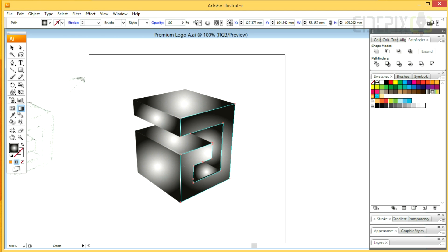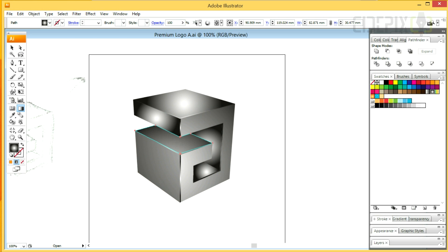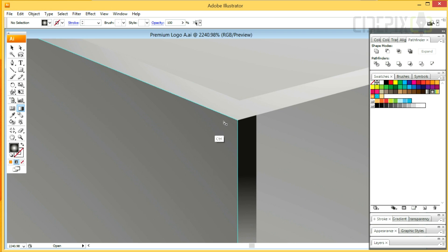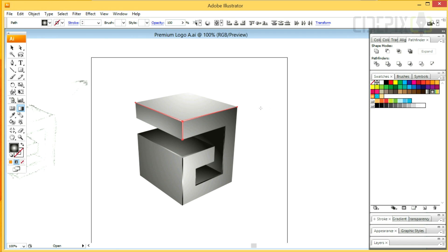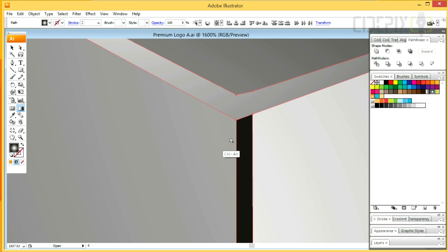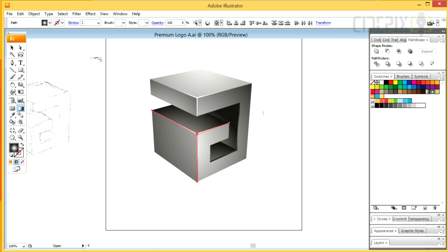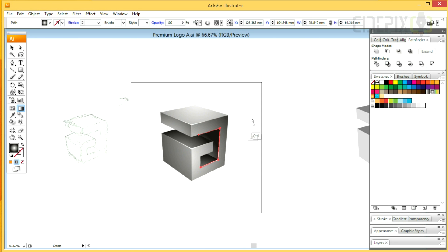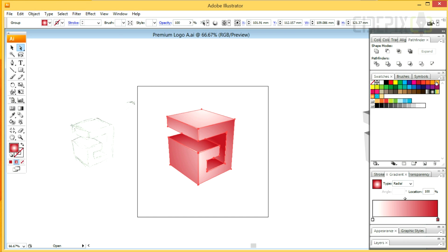I'm ready to color it and I'll be starting with a Black and White Radial Gradient. Now I'm going to change the color of the gradient. You can easily do it by moving the swatches into the corresponding sections of the gradient panel.